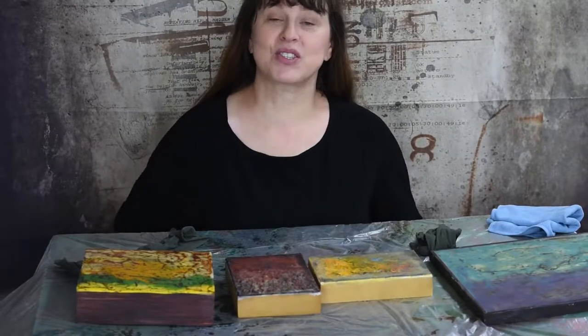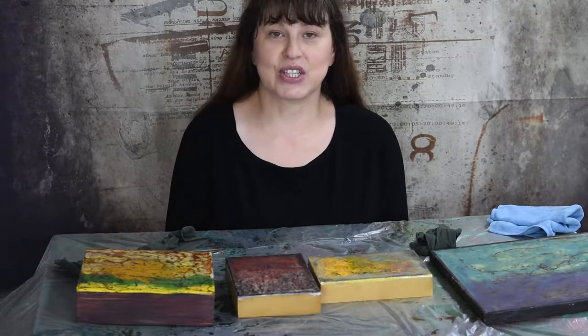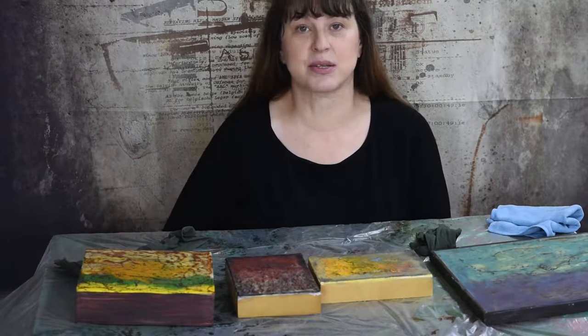Hi everyone, I'm Charlotte Strong with Strong Art Creations. I'm going to talk to you today about how to care for your encaustic paintings, specifically how to clean your encaustic paintings.